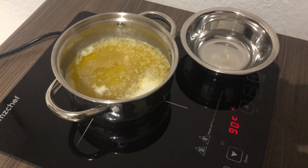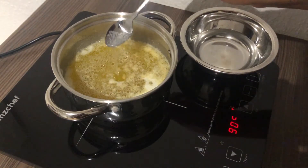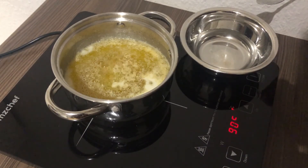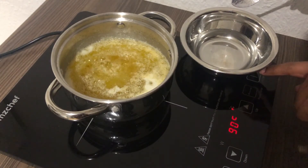Now we're using some water and dropping it into the ghee. If it's ready and done, the water should come up and rise again — like boiling water, so to say, as you can see. If it's not done, this won't happen and you have to cook it a little bit longer.